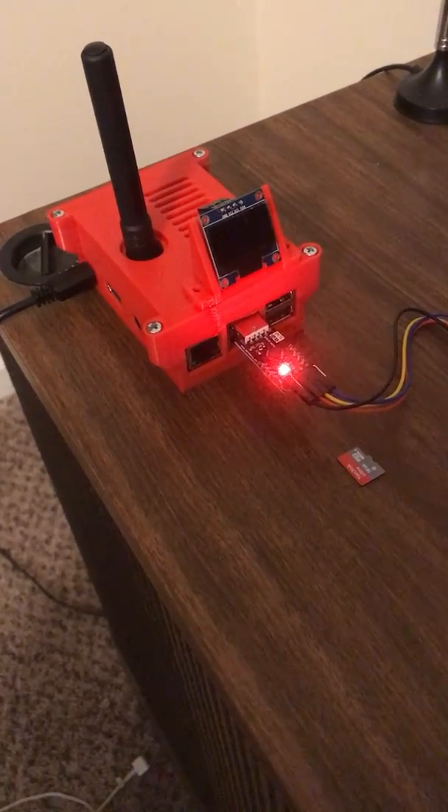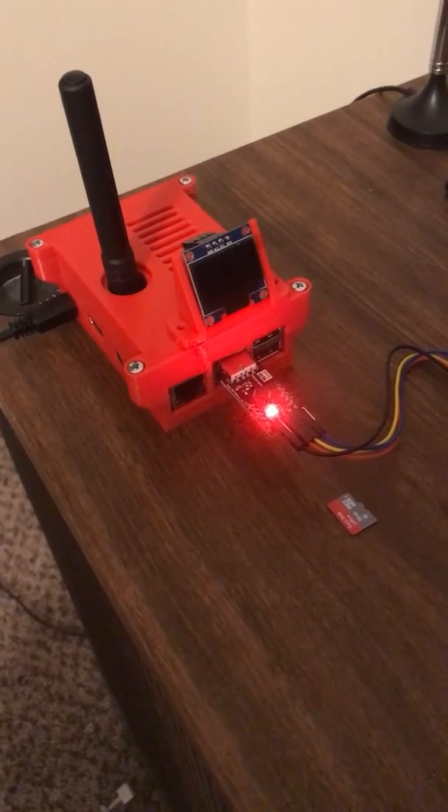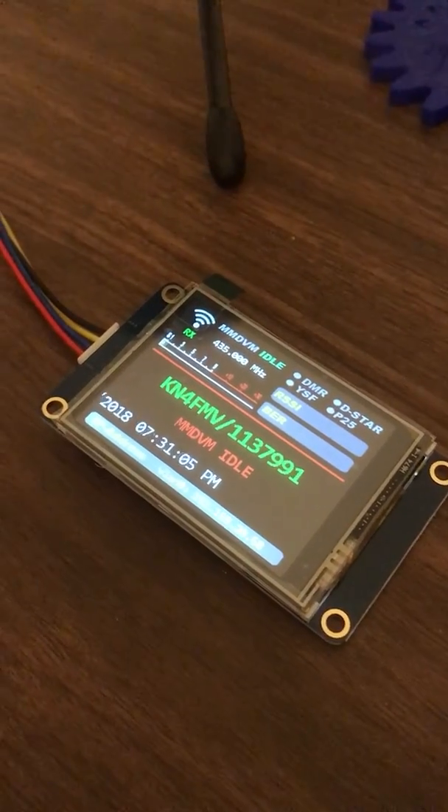Okay, we got a little ham radio badassery here. I've got a 2.4 inch Nextion screen hooked up to my DMR radio.